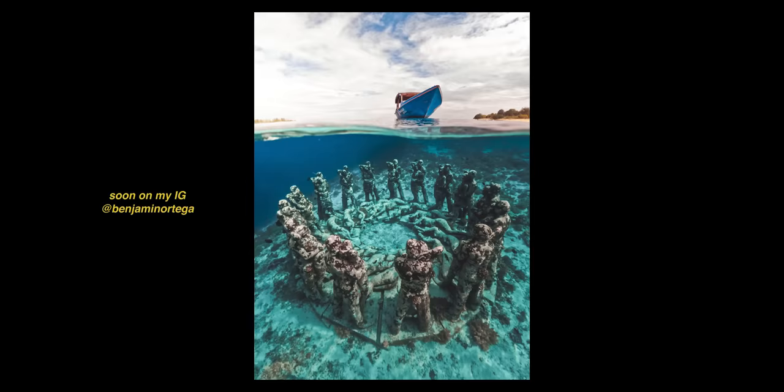23 megapixel photos — pretty crisp. This camera also has the brand new GP2 processor, which makes everything faster and also allows you to have double the frame rates compared to the previous model.